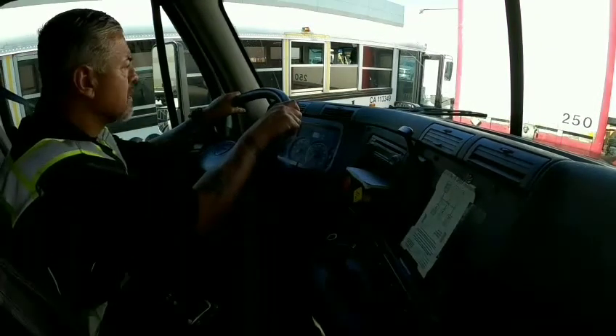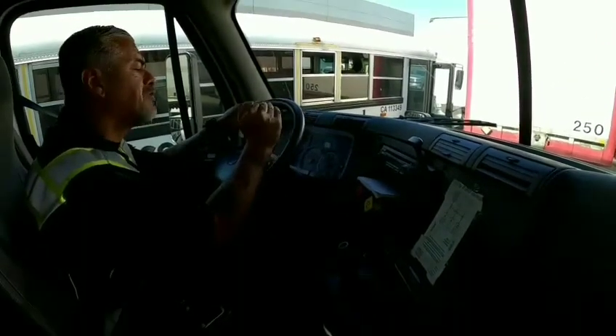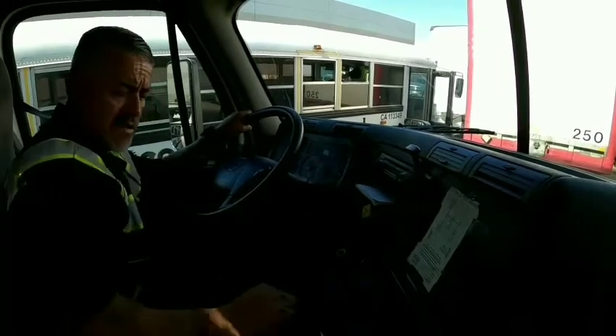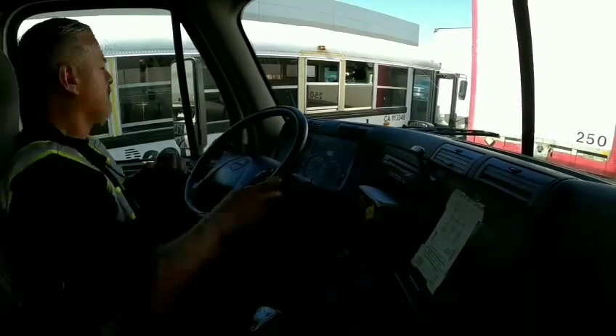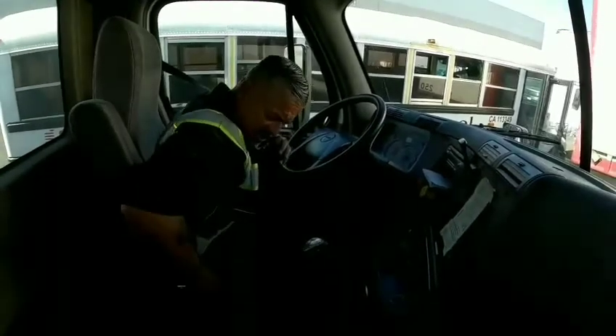My next is my 16-point checklist. I'm going to build the pressure to max but no higher than 140. I'm going to start my engine. My seat belt should have no cuts and no tears and it unlatches and latches.